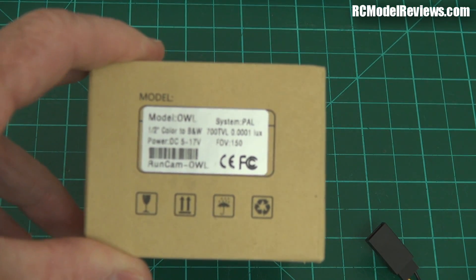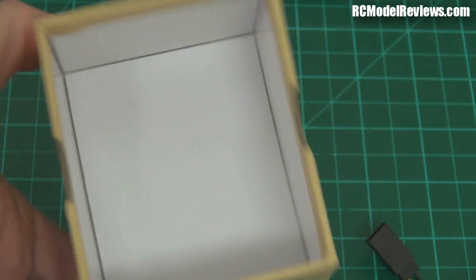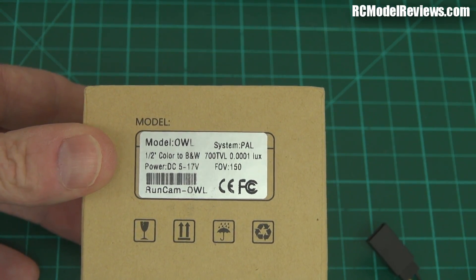Welcome back to RC Model Reviews. By very popular request, everybody has been asking and I've been getting begging emails to review this — it's the new Owl camera from RunCam. As you can see it comes in the RunCam box, but I've opened it because we don't do unboxings here. This is the 700 TV line version.